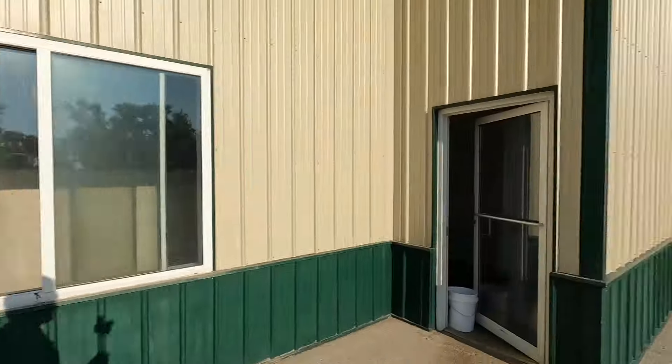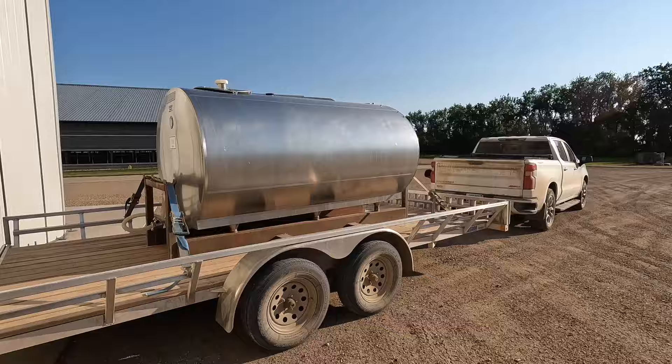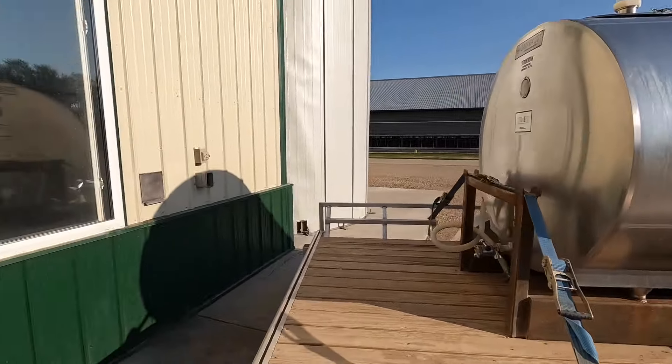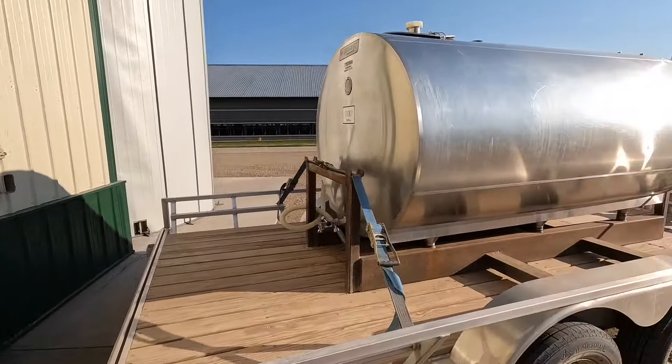Hi everybody, thanks for watching another video. We've got a cheese making video here today. Casey just pulled up with our milk tank, so we're going to show you guys how we load this thing. We're right by our milk house here and we'll take you inside to see how it works.